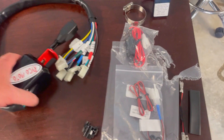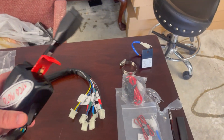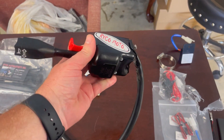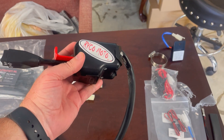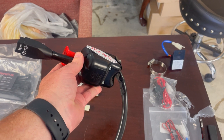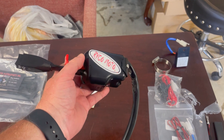This is the actual control unit — I think this is the bulk of what you're really paying for. Pretty cool design. This guy would sit like this on your console, your steering column. Blinker up, blinker down, push the button for the horn. Just an easy, easy interface.